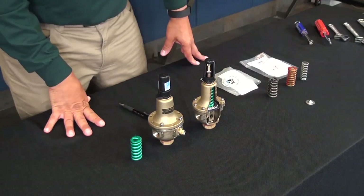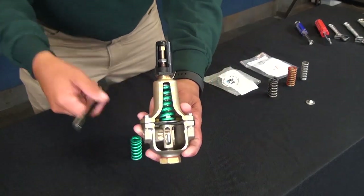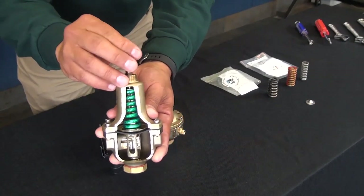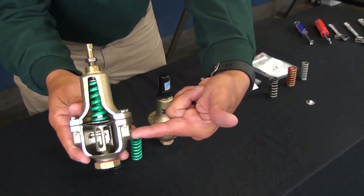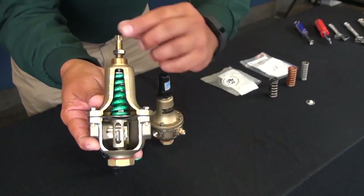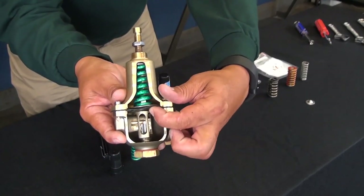Now let's look at causes if the CRD fails to close. First, make sure there's not too much tension on the spring. If the adjustment screw is too far down, the downstream pressure won't be able to push up on the diaphragm assembly. If so, back out on the adjustment screw until you start to see a little bit of change in downstream pressure.